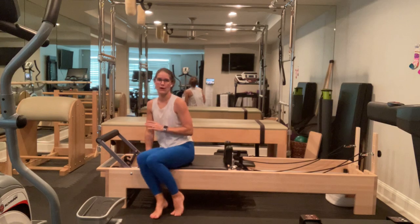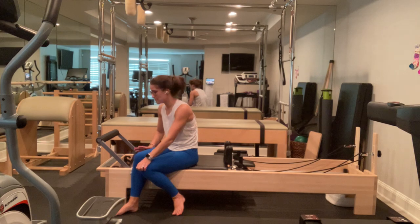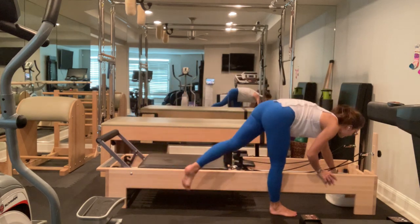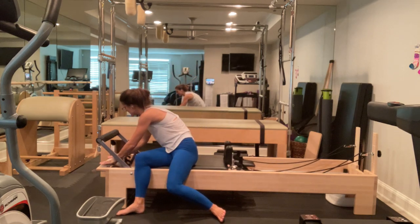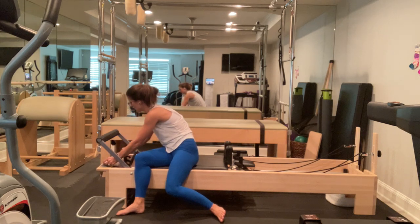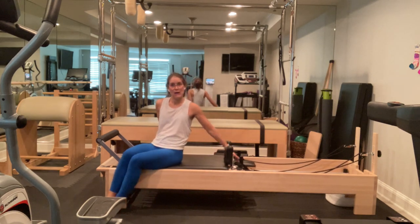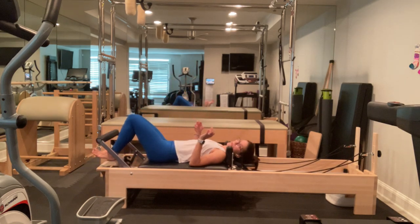We're going to go ahead and move on to a bridge series. If you feel you need a sticky mat, we're going to put it on our platform — we're not bridging on our foot bar today. I'm going to go ahead and grab a sticky mat to place it. You might need two for when we separate our feet, or if it's long enough you can place it in a diamond position so it covers both sides. I'm going to come onto my back, make sure my headrest is still down, and place my heels on the center with my toes lifted.